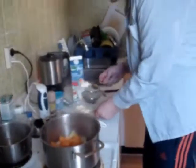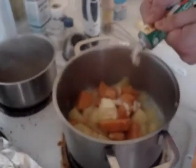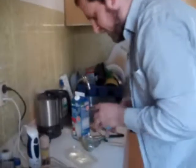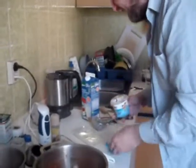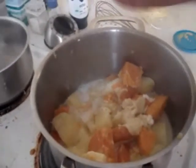Two-potato mash, same again. Bit of butter, bit of milk, bit of pork, bit of horseradish, mustard, salt and pepper.